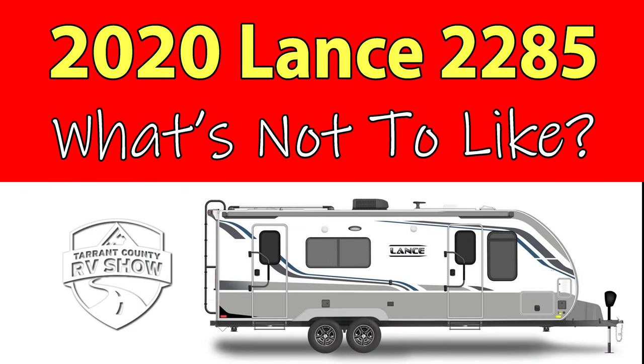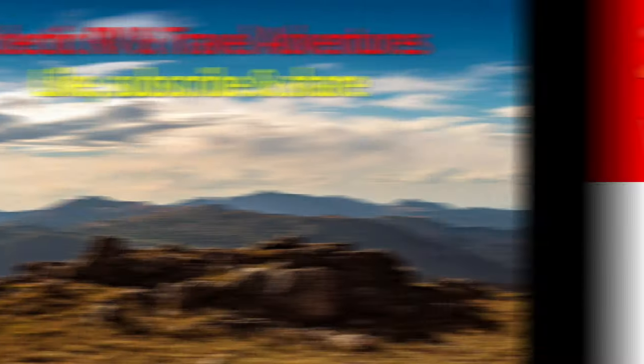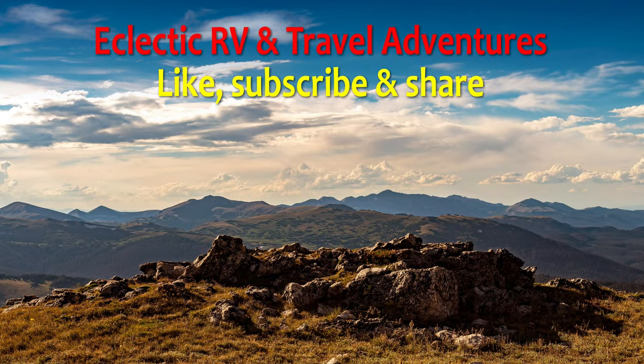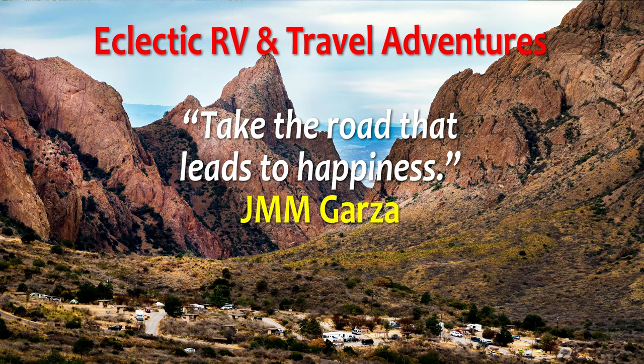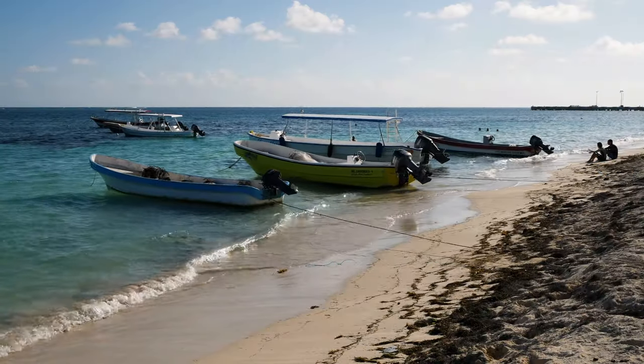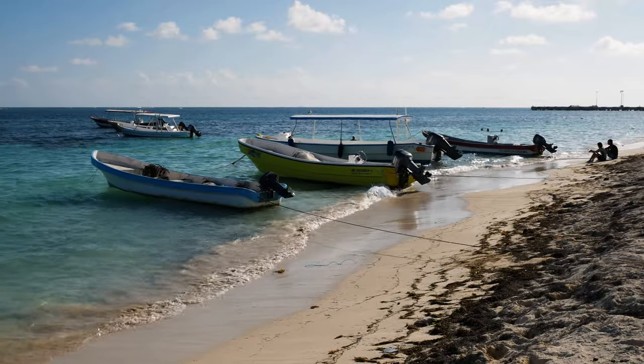This has been a review of the 2020 Lance 2285 travel trailer — a luxury travel trailer indeed. Don't forget to like, subscribe, and share, and check out my website, jmmgarza.com. From Fort Worth, Texas, this has been Jesus Manuel Menagarza. Gracias. Adios.